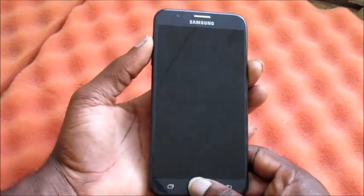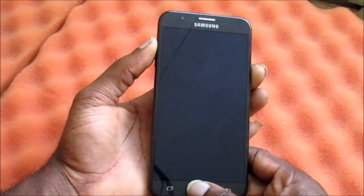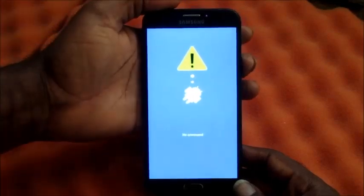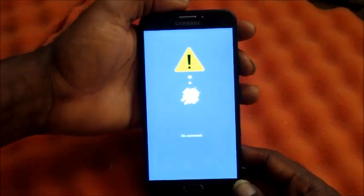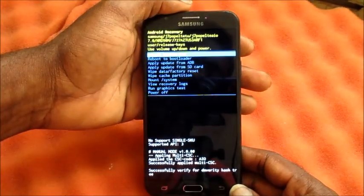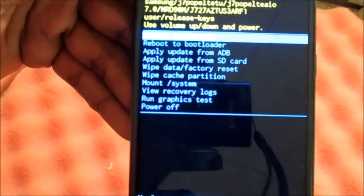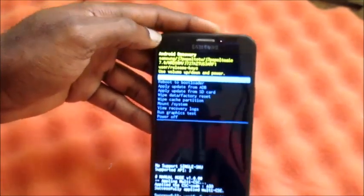The home button, volume up, and power button will boot you into recovery mode. If your device has a system problem, you can perform a factory reset from this screen — just press the power button twice. Here you can perform a factory reset, wipe data, or wipe cache partition.